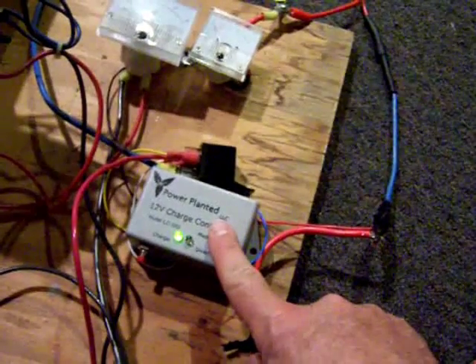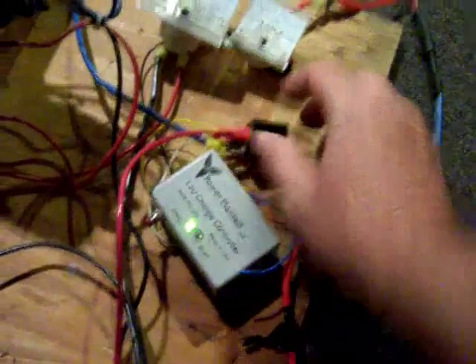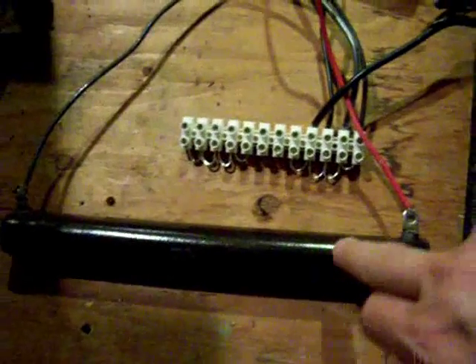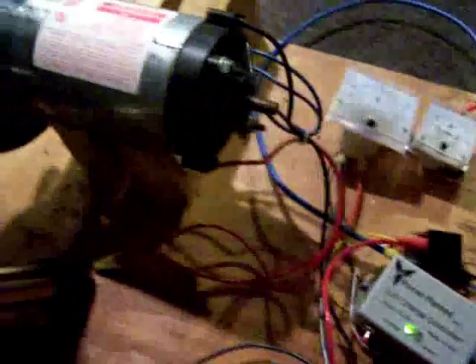I have a 12-volt charge controller. The charge controller determines whether your batteries are charged or not, and when they are charged it will switch a relay — which you see here — to a diversion load, which is this resistor right here. This is a 250-watt resistor as my diversion load. I may have to increase the power rating or hook a few of these up in parallel, but it's a pretty simple setup.